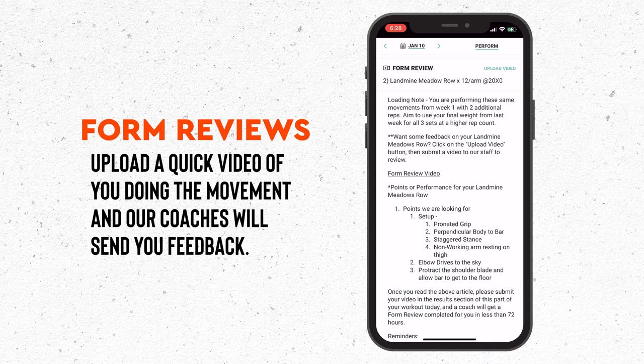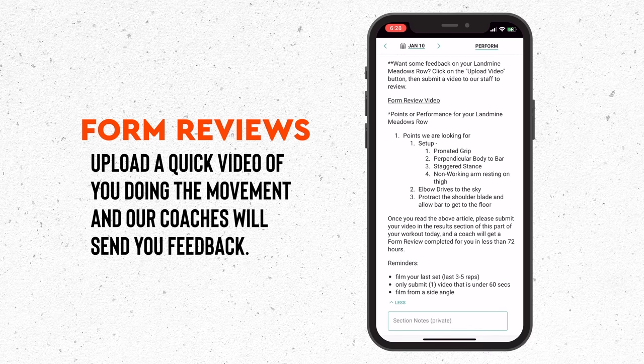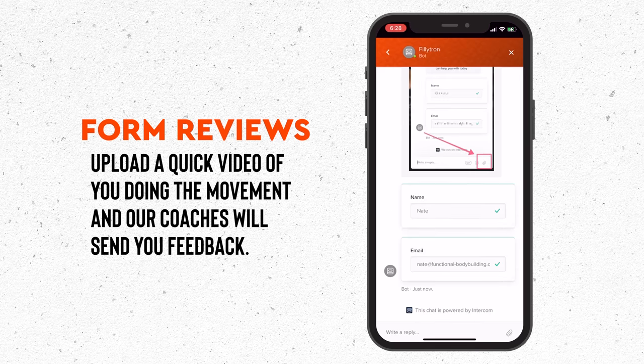I hope you found value in revisiting these basics with me. I invite you to submit your form review videos if you're in the Persist program. We take movements just like these and feature a handful of them in each and every training cycle so you can get personalized feedback on your movement from our expert coaches. What can you stand to learn from filming yourself and having a coach give you some pointers? It could open a whole new door to your training. Visit the link in the description below and try Persist for two weeks free. You can experience form reviews and everything else that the training has to offer. I'll see you next time.